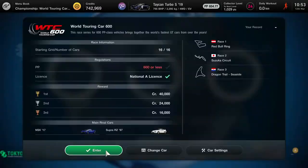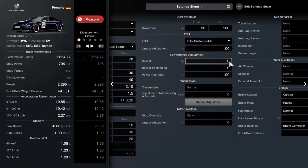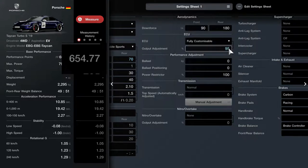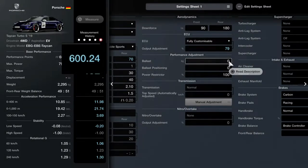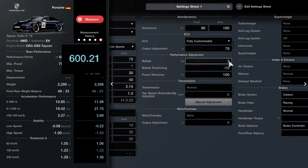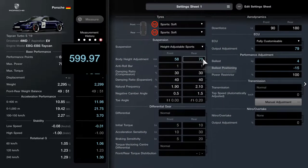Now we have to adjust the car settings — we actually have to use all these parts we've just purchased and make it into an eligible race car below 600 performance points. First off we add a bit of rake: we raise the rear ride height, drop the front ride height. Now we're going to mess with the output adjustment of the fully customisable ECU, and we settle for something near 600. We put some ballast in and we get 599.97.